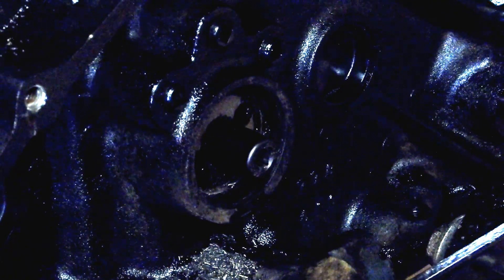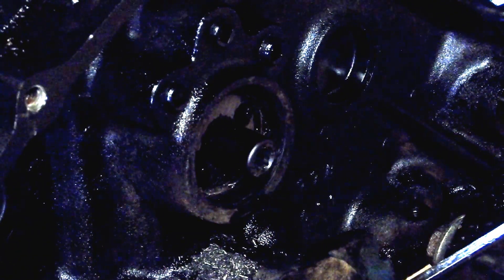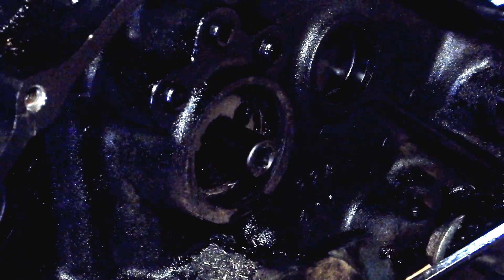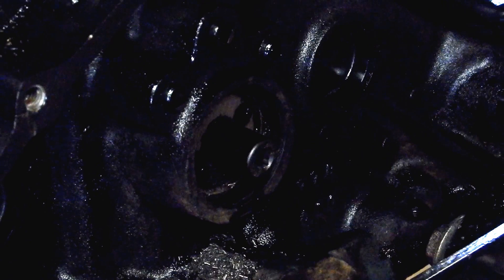I might just put a little grease in there — I don't know if it actually gets oil in there, but probably gets a little bit. I'll put a little grease in there just in case.